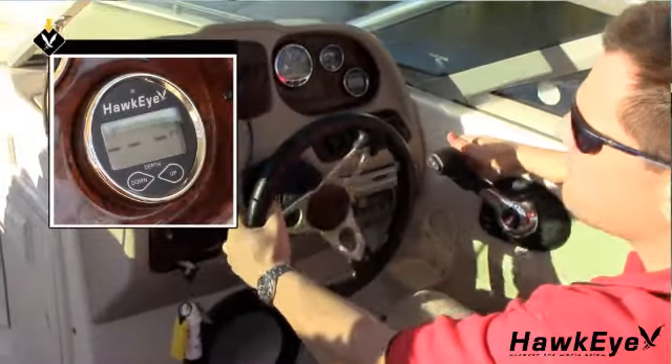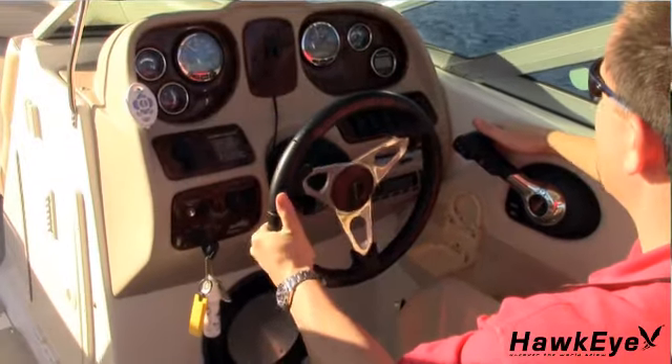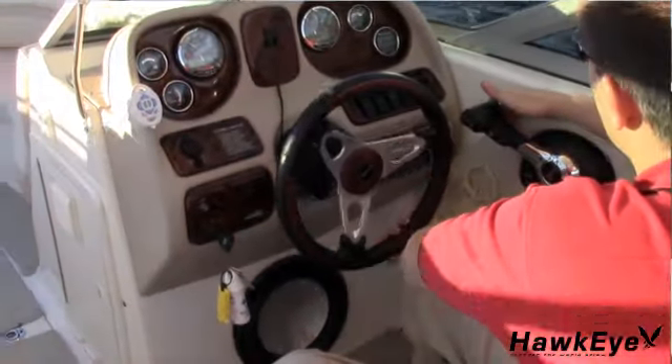If three-dash readings appear, put the vessel in a slow turn. If the dash readings disappear when turning, the transducer's position probably needs adjustment because it is in aerated water. If the three-dash readings do not disappear while turning, relocate the transducer using one of the previous test methods. If following the bilge water test method, make sure that your three-dash readings are not caused by the bilge water flowing away from the transducer face while turning, accelerating, or decelerating.